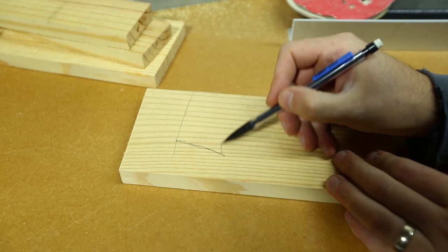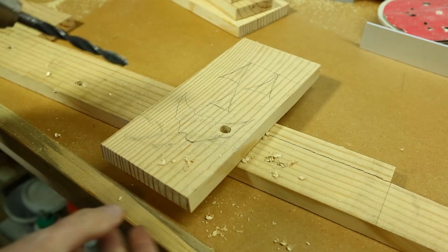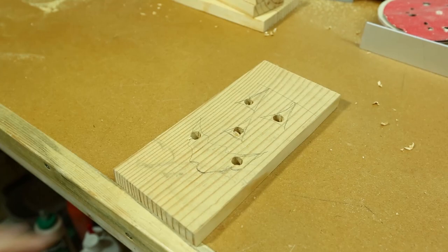For the face, you can find inspiration by Google searching jack-o-lantern faces and some are even available for printing. You just want to make sure that you center the face on the board as best you can. You'll now want to drill holes in each of the shapes that you drew on the board, and they need to be large enough for your jigsaw blade to fit into.